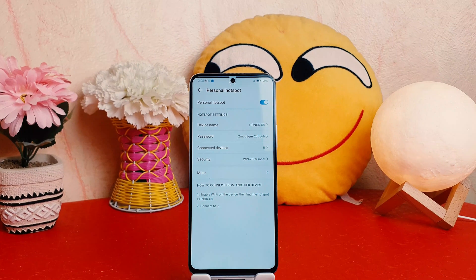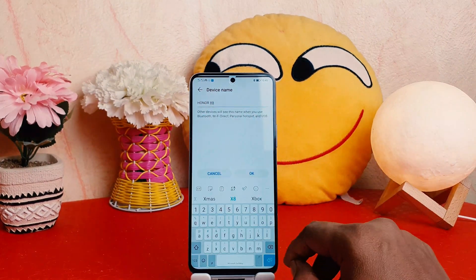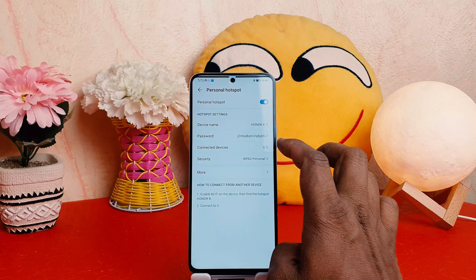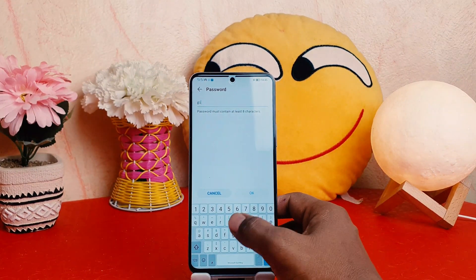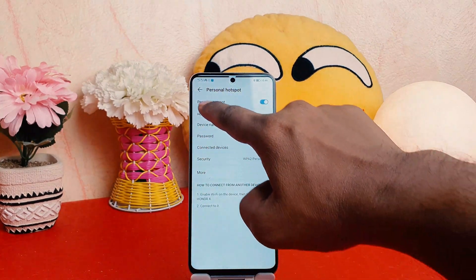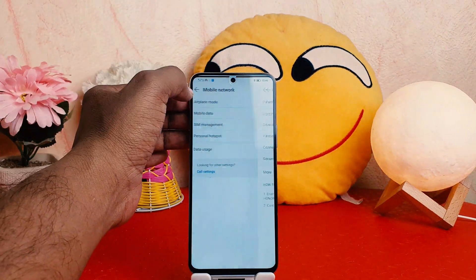You might be looking for the device name or the password. You can see this is the device name — if you want to change it, you can easily do so. If you want to change the password, you can easily type a new password, whatever password you want, and click OK. From now, friends and family can get Wi-Fi from my phone.